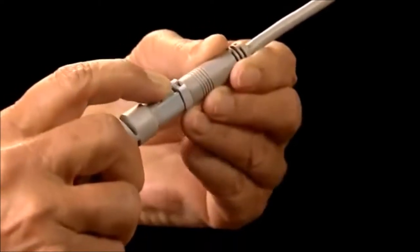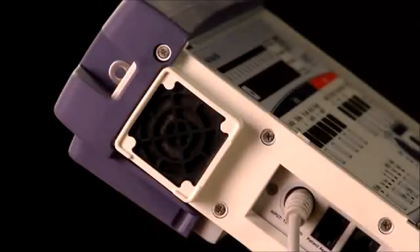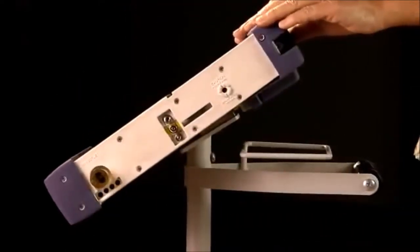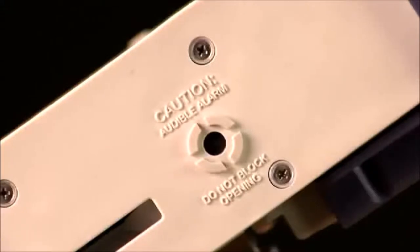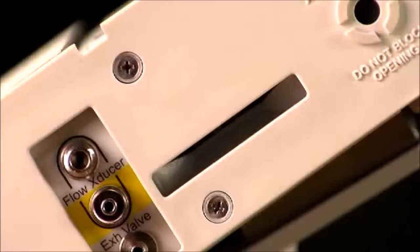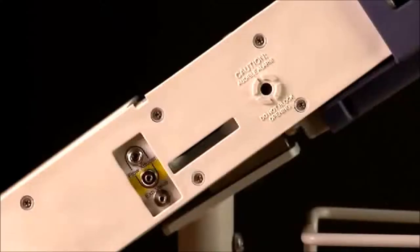Above the ports is the fan. It is important not to block the fan. On the right side of the ventilator, we find the opening for the audible alarm. It is important not to block this opening since the alarm volume would be reduced. Under this, you will notice a slit-shaped opening that is part of the internal air circulating system. Do not block this area either.